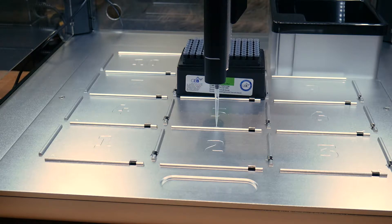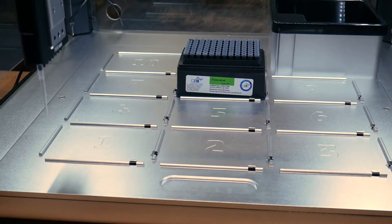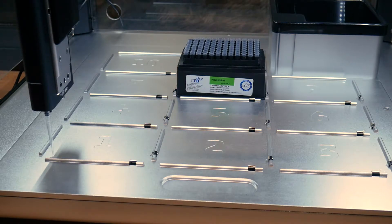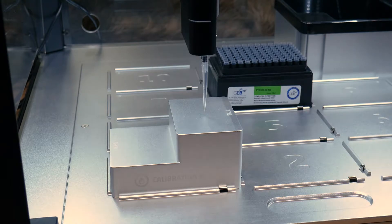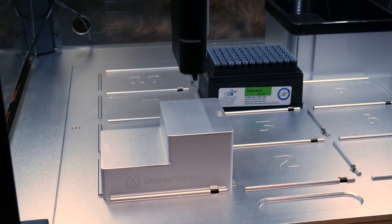To perform the deck calibration you just need to move the robot to four different positions on the deck using the arrow keys on your computer. The OT-2 is a quick learner. After that you'll do a pipette and tip calibration to teach the OT-2 about the specifics of the pipette and tip combinations you're using. All in all you'll be ready to run your first protocol in about 10 to 15 minutes when you first power on the robot.